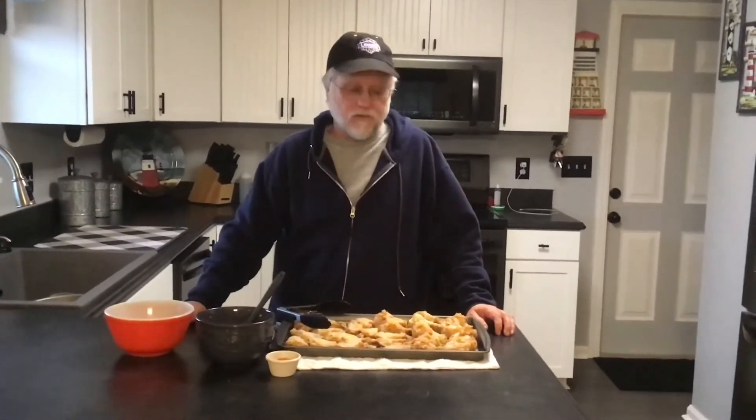Today we are going to use the drum smoker. We're going to be using some Cowboy brand lump coal and hickory wood for the smoke. Looking to take about an hour to get these things finished.